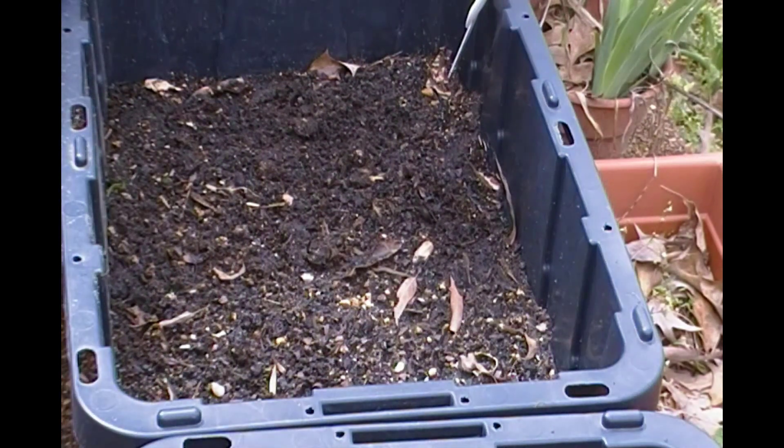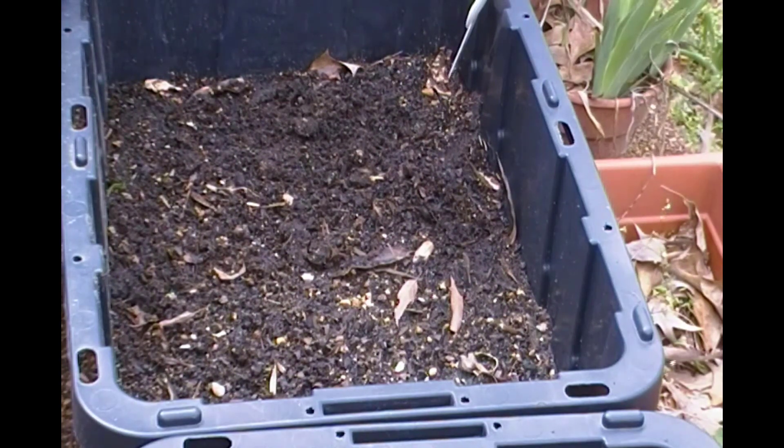One of the things I started doing last year was growing potatoes in containers. One, potatoes are beautiful plants; two, they're very tasty; and three, they actually like growing in containers.